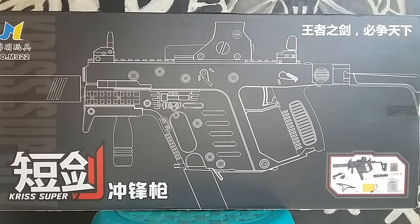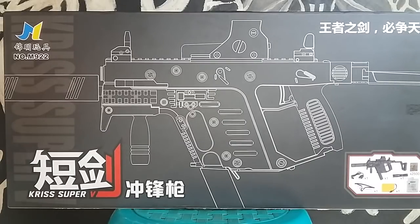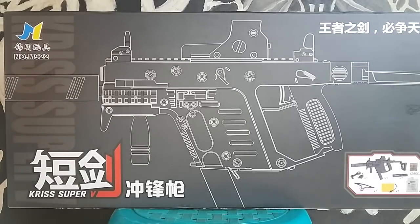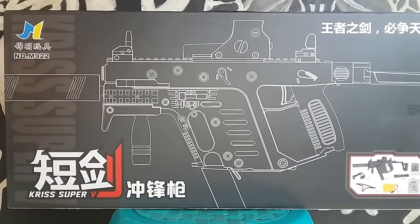Hari ini kita membahas tembakan mainan water gel gun ini, produk dari Bang Mazri atau importir soft gun di Tokopedia. Link ada di deskripsi, ada juga WhatsApp dan Instagram untuk cara pembeliannya. Bisa juga langsung DM ke saya di Instagram at Agik, atau ke at Mazri seller.